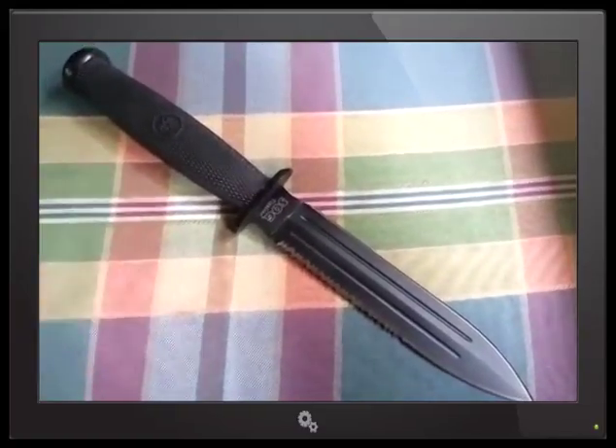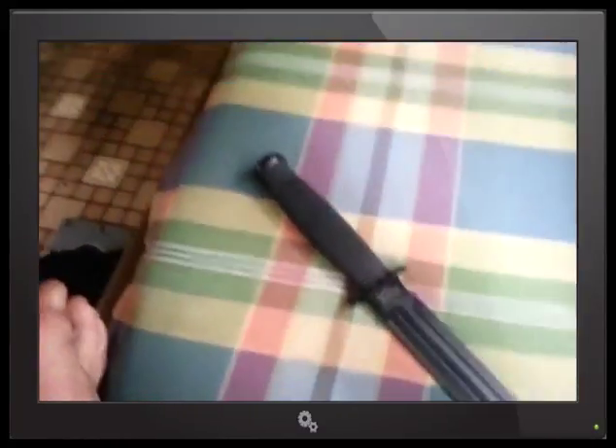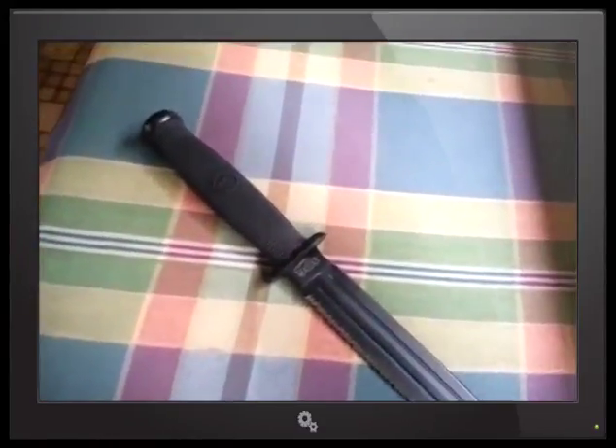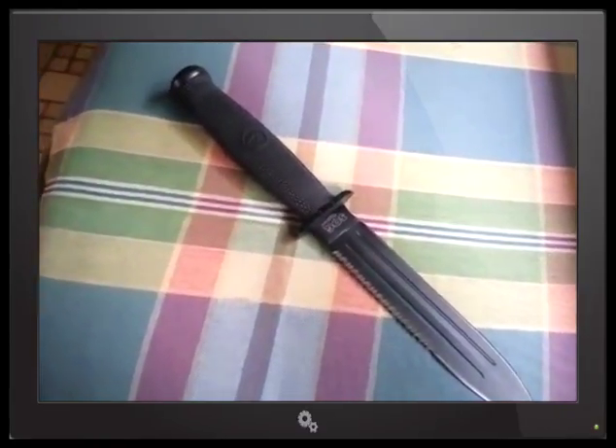Now if you're into the zombie apocalypse, doomsday, World War Three scenario — this would get you out of a jam maybe. But I don't know. It's just not one of those knives I would fully rely on because of the 420 stainless. That's the only thing.